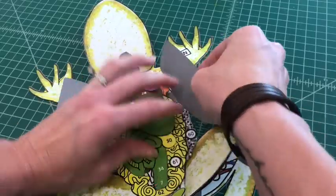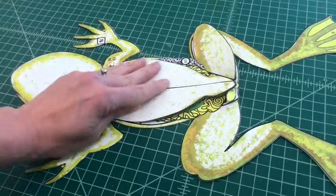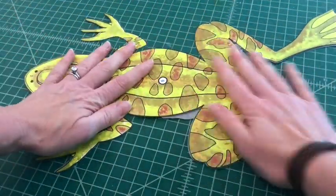Once your model is completely assembled, you'll be able to see both the dorsal and ventral surfaces of your organism.